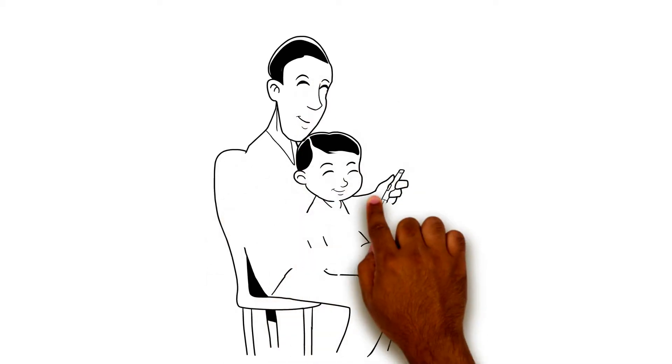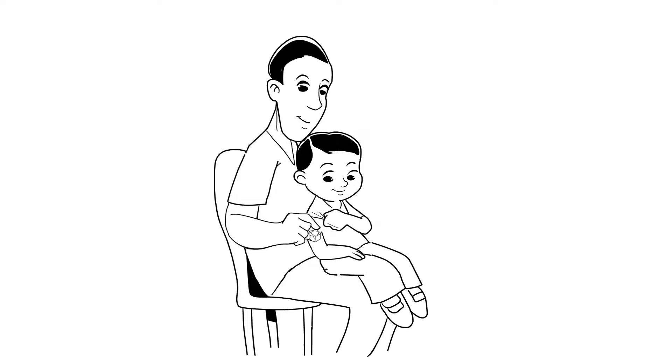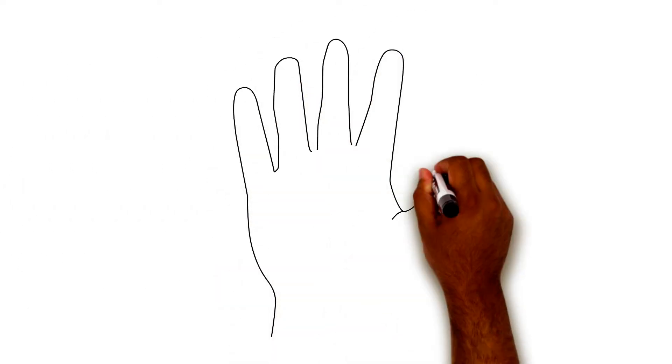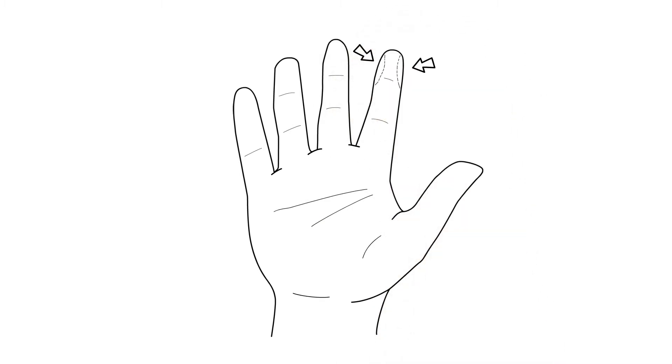Another way to reduce pain is to numb the area where the injection will go by placing ice on the skin a few seconds before. And for blood sugar checks, use the sides of the fingertips. The sides have fewer nerve endings and are less sensitive than the fingertip pads.